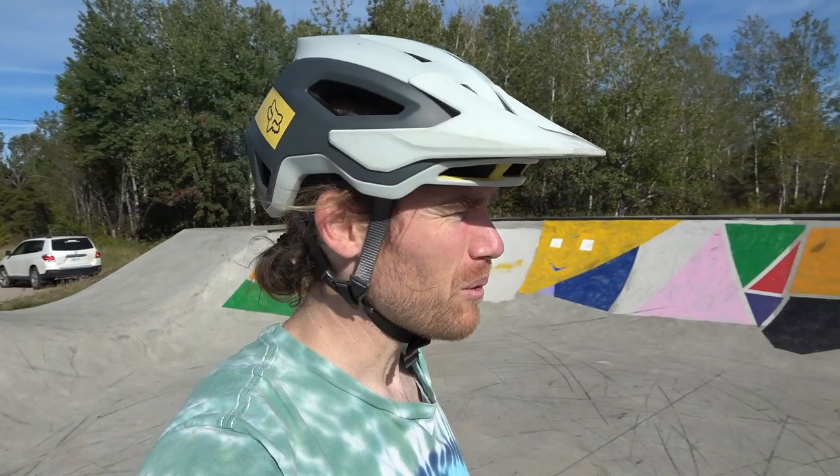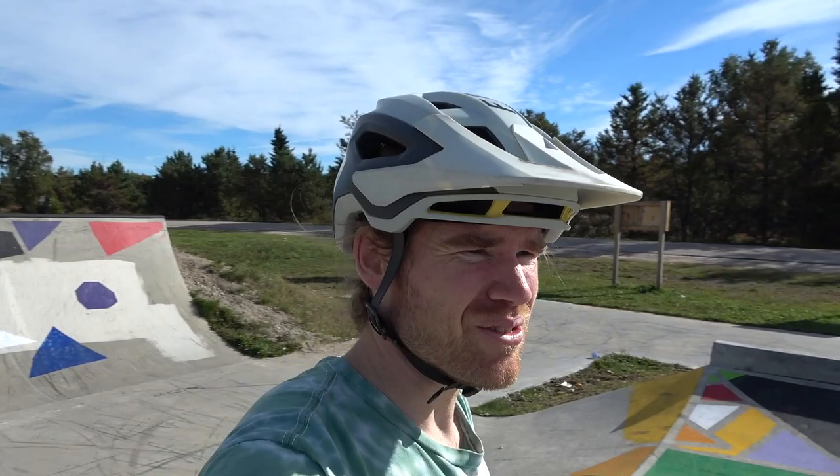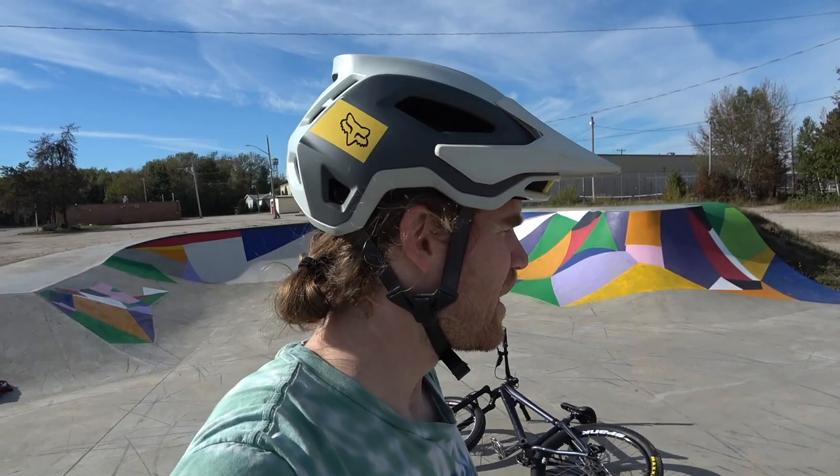I've been driving across Canada the last few days and this is a random find. We were going to a beach to go for a swim and drove by the skate park in Dryden, Ontario, and I'm gonna see if I can get a vlog going here.